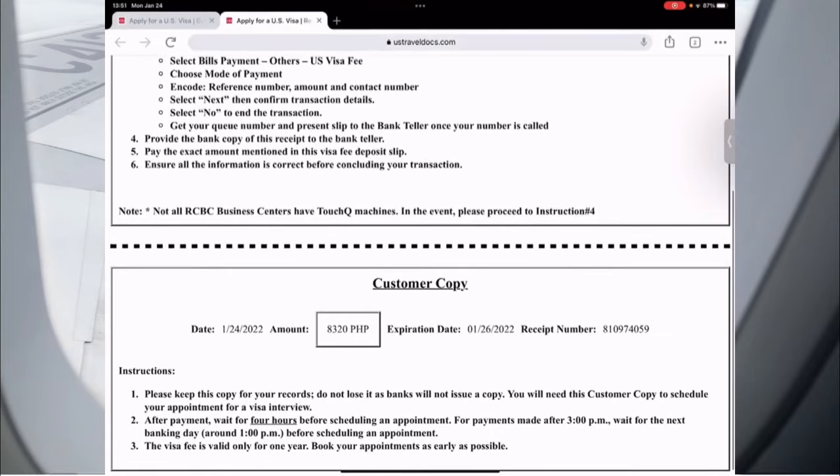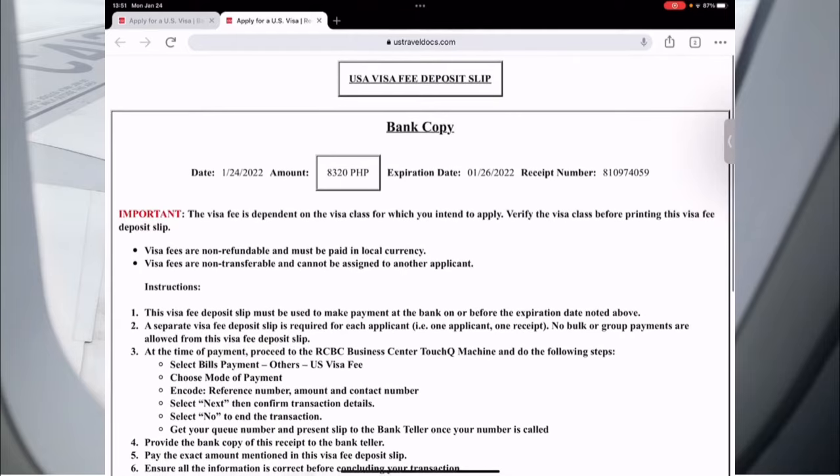Keep your customer copy once you've paid at the teller — you will need that when you have your appointment. Once you've paid your MRV fee, wait four hours to 24 hours and then you can go back online and book an appointment.